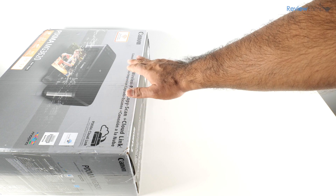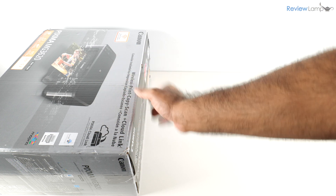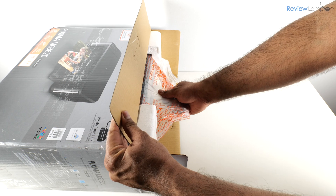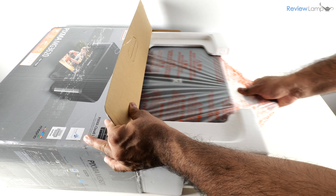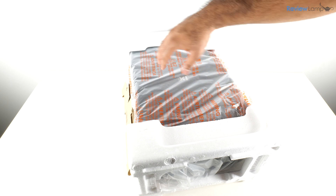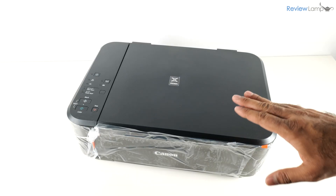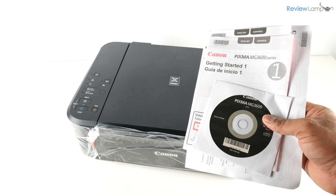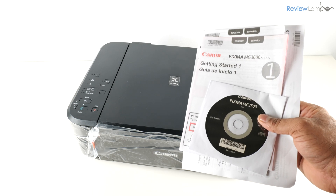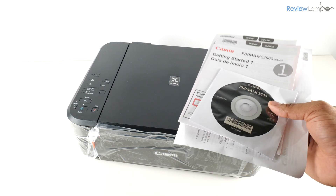The easiest way to get the printer out of its box is to lay the box on its side on a flat table or surface. Once you've got the box open, pull on the plastic bag that's on the inside, and then pull the printer onto the table. Before you remove the end caps and the plastic bag, set aside the box with the cables and accessories. After removing the foam end caps and the outer plastic packaging, inside you'll find some documentation and even a CD.